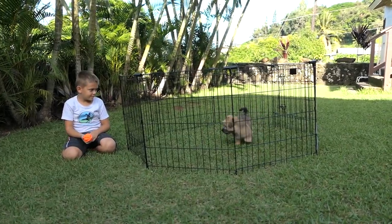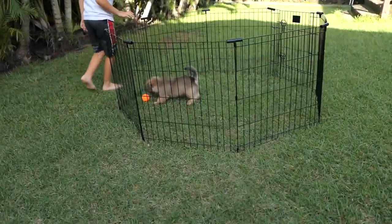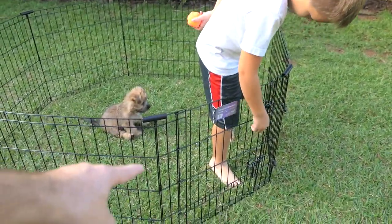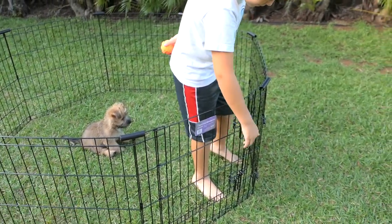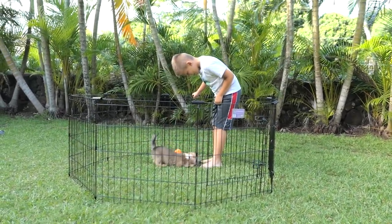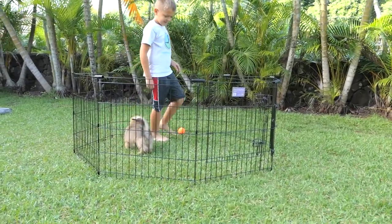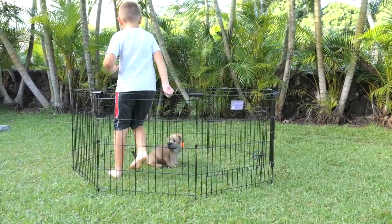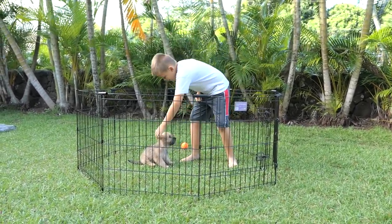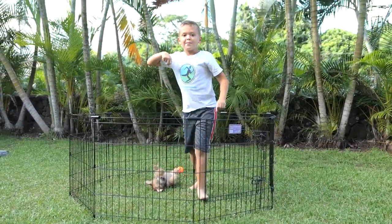That'll be it for this video — hopefully you enjoyed this unboxing and setup of the Midwest exercise pen, which is what they actually call it. I love how it comes with a door because some of them don't, and you've got to have a door to get in and out. If you enjoyed it hit that like button, I'll leave a link in the description. If you want to see more and you're not subscribed, hit that subscribe button. Thanks for watching and we'll see you on the next one, peace!